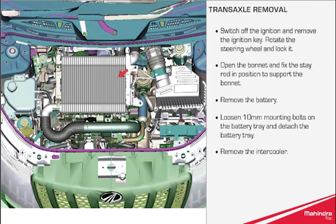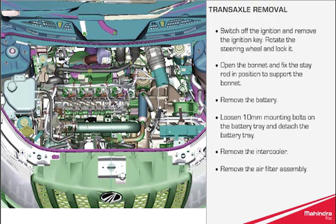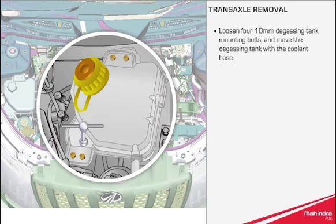Remove the intercooler. Remove the air filter assembly. Loosen the four 10mm degassing tank mounting bolts and move the degassing tank with the coolant hose.